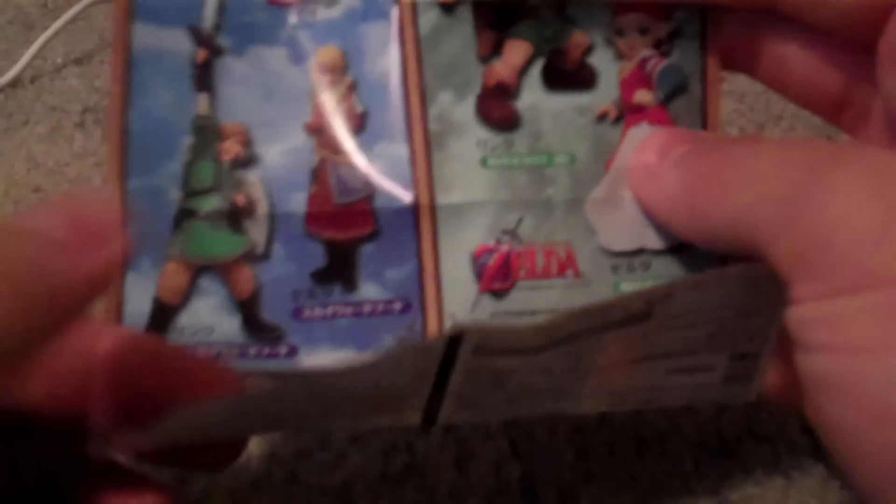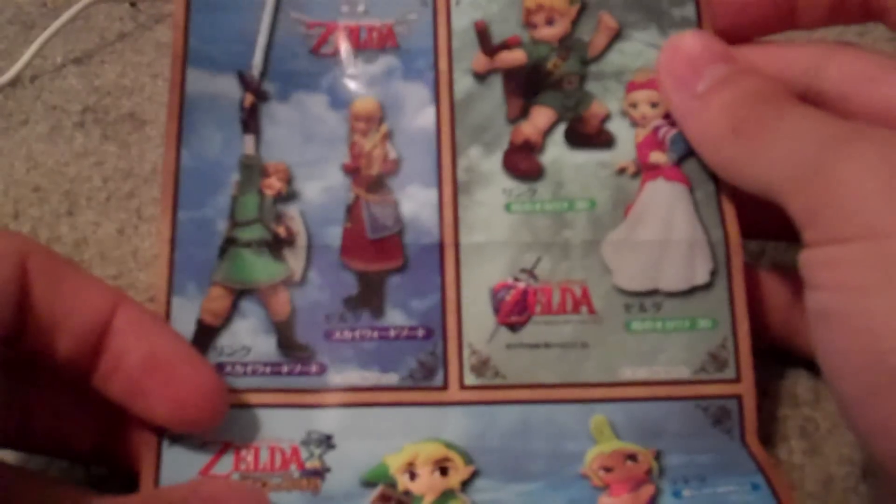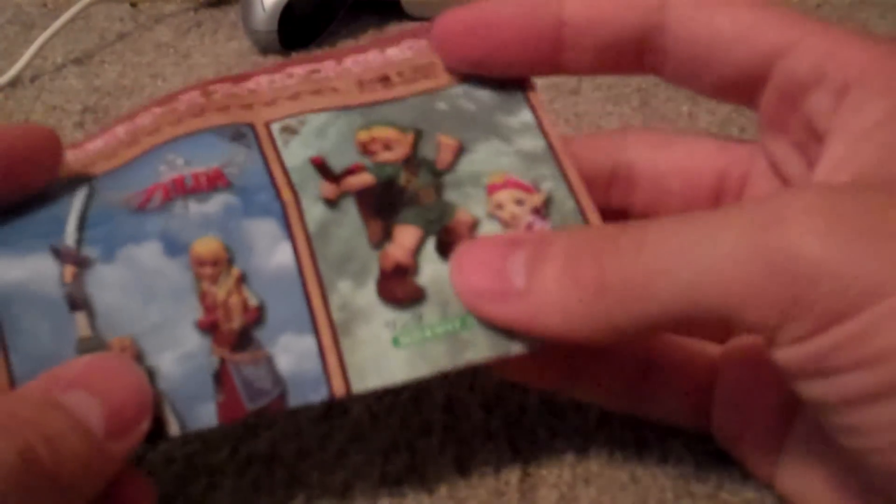Really good way to start the lineup off. We've got two more left. You can see there's the list right there — we've just got Ocarina Link, which looks better than on the picture, Skyward Sword, and Wind Waker. So that's it for this time. Hope you guys enjoyed, and I'll see you later.